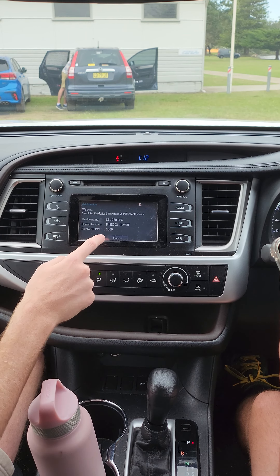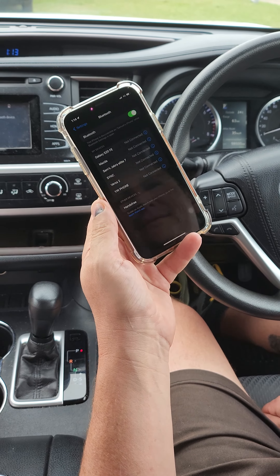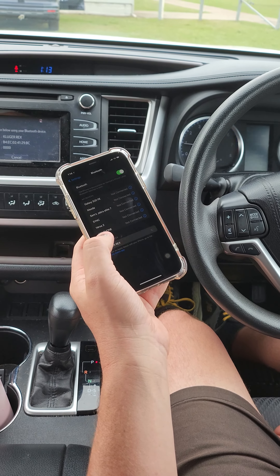Now it says it's searching on your phone. It says Kluka REX. It's now searching on your phone — there we go.